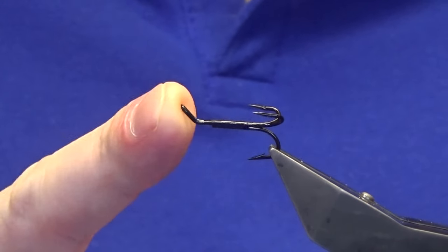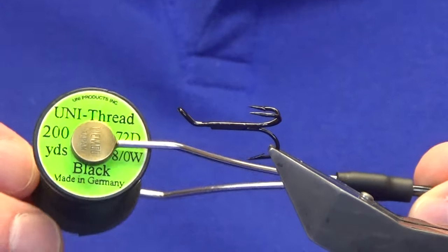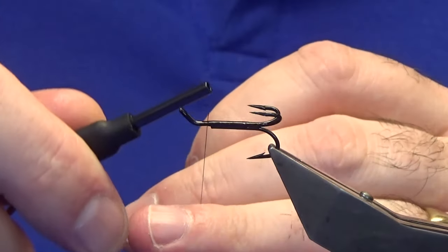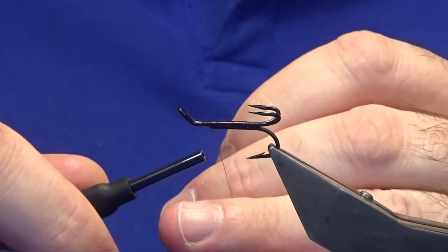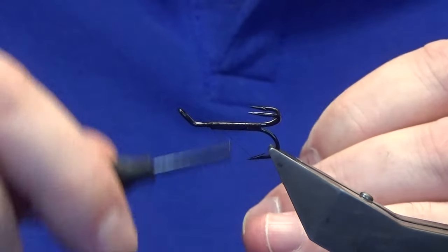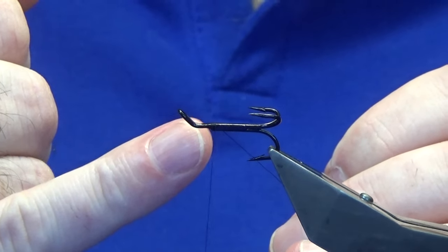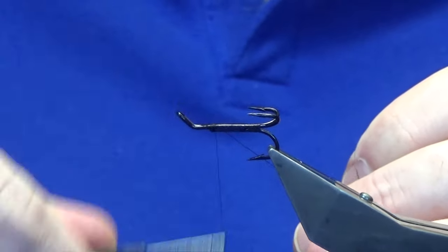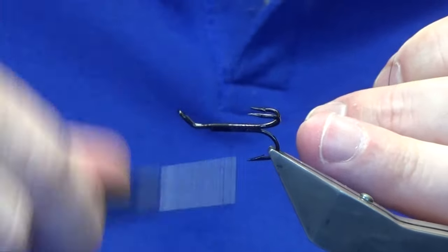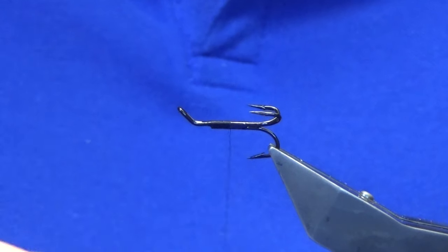I'm going to tie these in size eights, tens and twelves. This is a size eight Esmond Drury hook in black. The thread I'm going to use is the Uni 3/0 black. When you're tying on a treble it's quite different because of the hooks. I start my thread at where the hook underneath is formed - start your thread there, that's where I want my front body to end, getting ready for the front tackle.